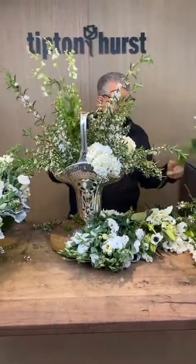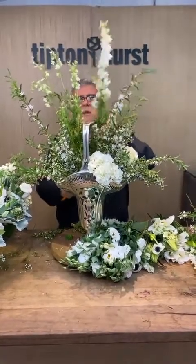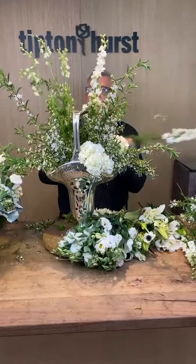It just smells so good. I really hate not remembering, but I'm sure someone out there watching can let us know what it is.